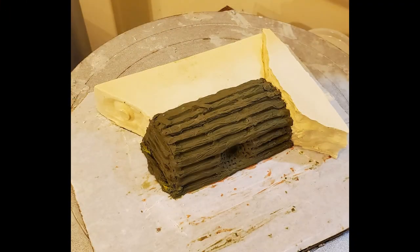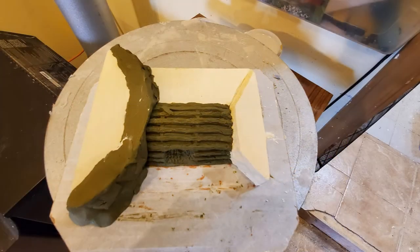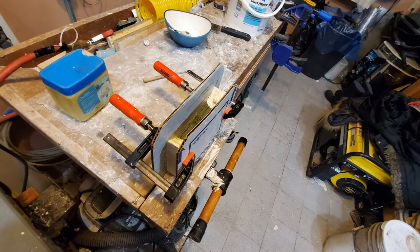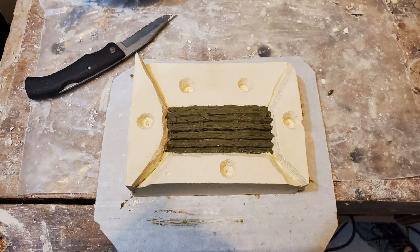I repeat this for each end. Each time I have to clean up the model and the plaster and carefully make my next step to see if I can create each piece as I want it. When the four sides are done I form a box to cast the top.